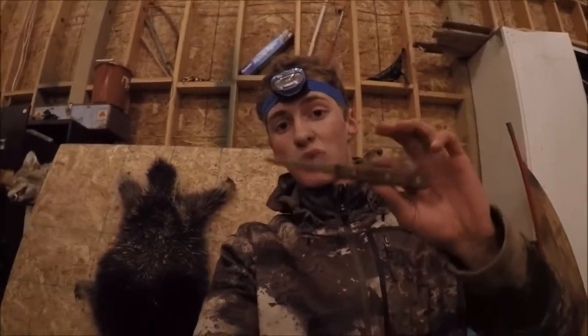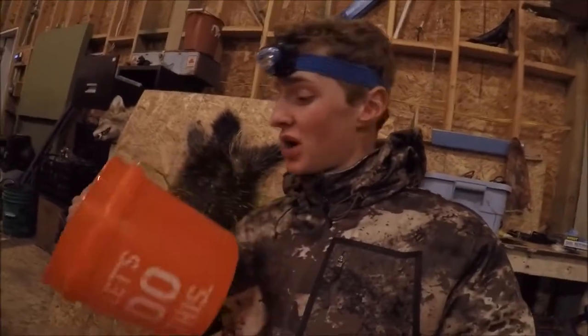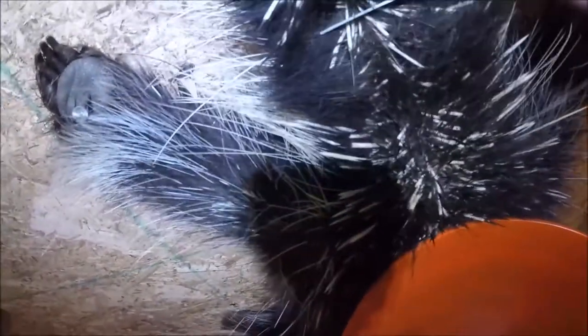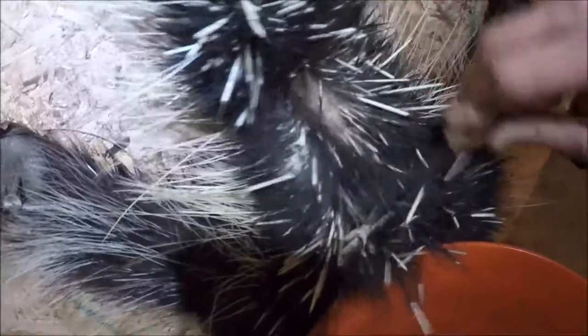I got all the guard hairs out and now we're ready to start on the quills. You're going to pull out your knife, get some type of container bucket to put them in, and you're going to start. You're going to start up here at the base of the quills and you're just going to start scraping them out just like this. It doesn't really damage many of the quills and you just dump them right into that bucket.